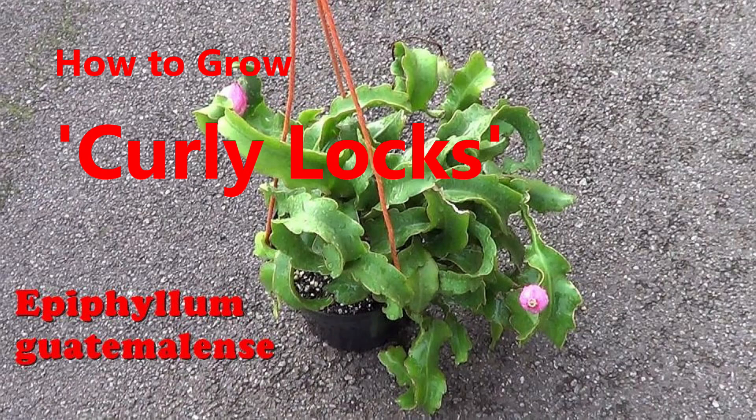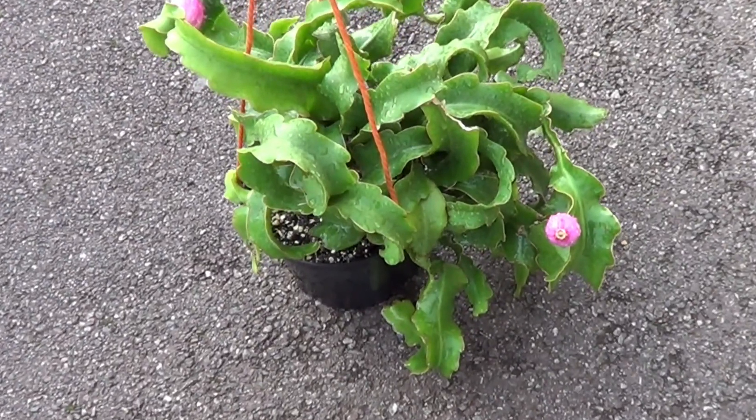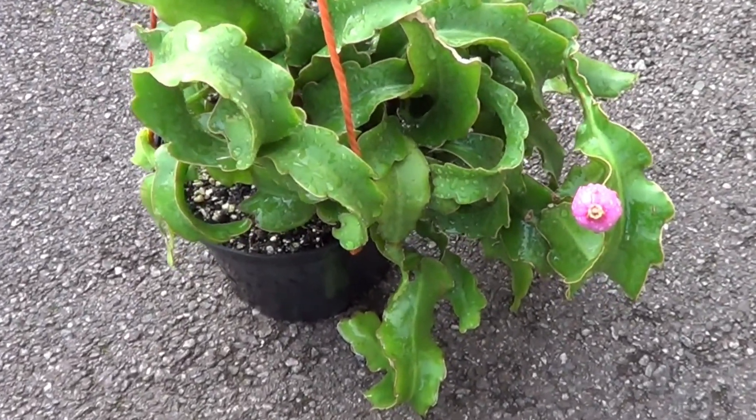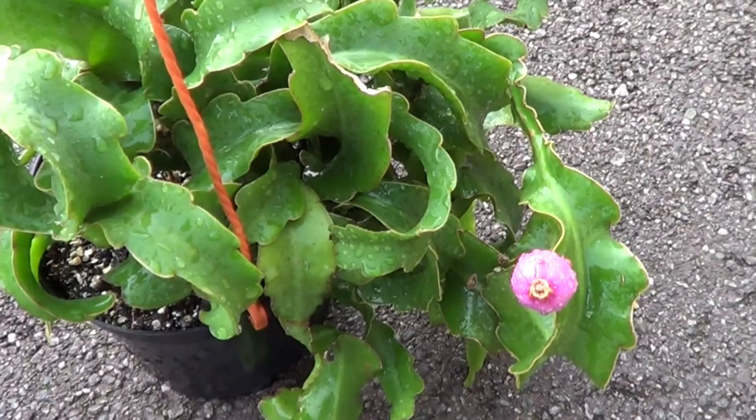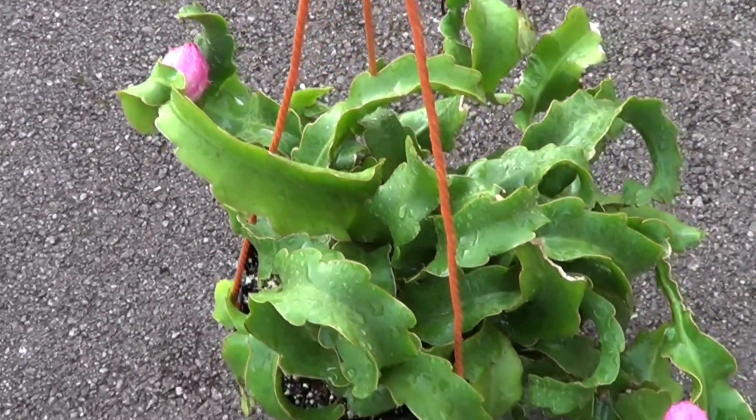Hello friends, I'm Winston with a video on how to grow Curlilux. In case you don't know, Curlilux is an epiphyllum which curls and curls as it grows. It does produce flowers and fruits in the normal way.